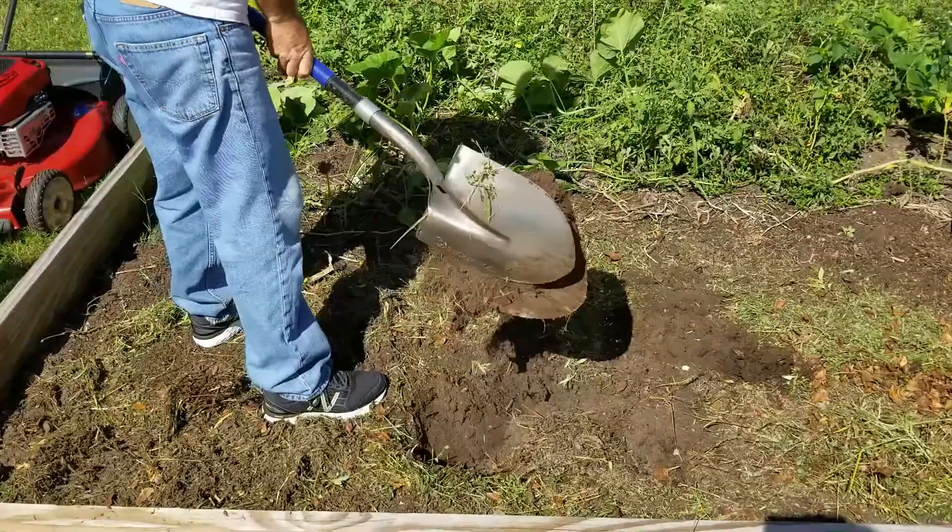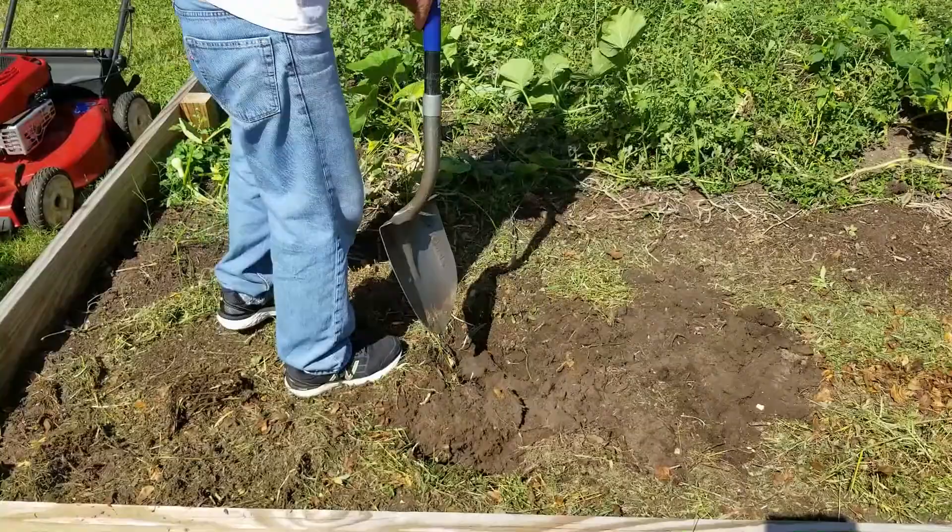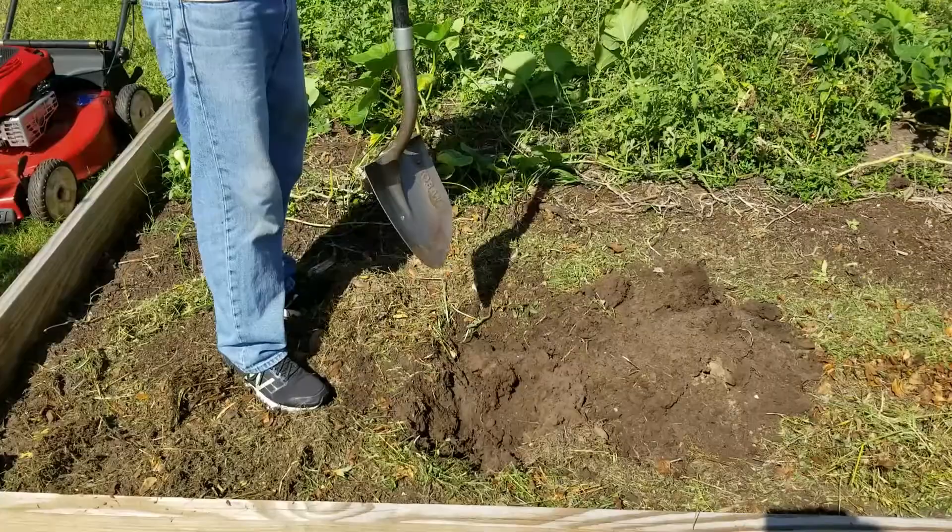Whereas what you should be doing — the reason the ears are there is so that you can step on it and use your legs to do all the work. Much more efficient, much easier on the arms. You won't wear out nearly as quick doing it this way.